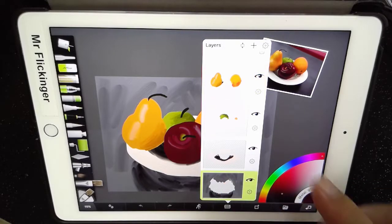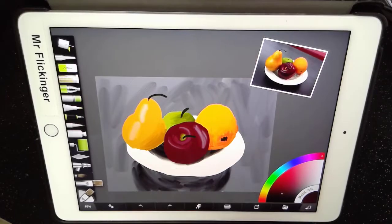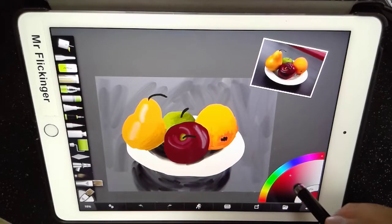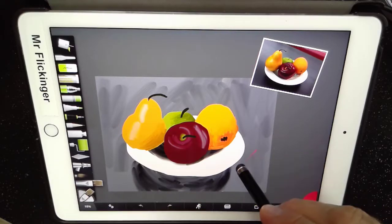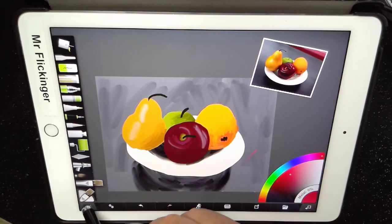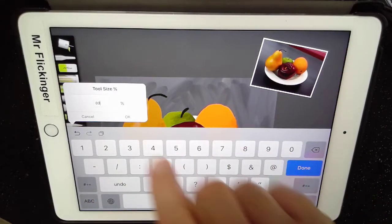Here's the background. So if I just select the background and tap out of it, now the only thing I'm painting is the background. I'm going to get a red color here so you can really see it. I have my oil brush, so let me get it nice and big — let me change how big that brush is. I'll go to 80%.